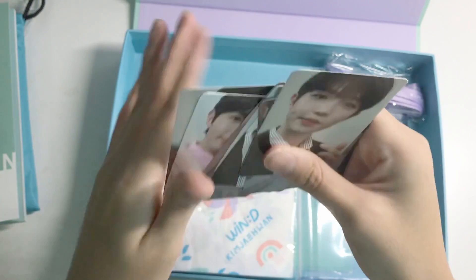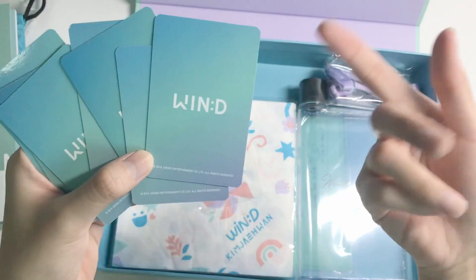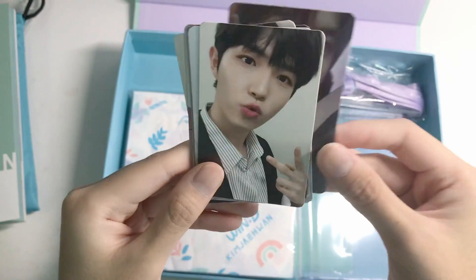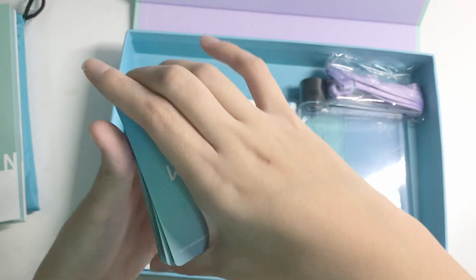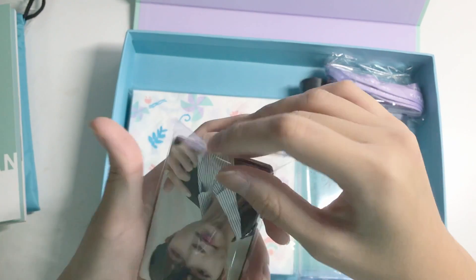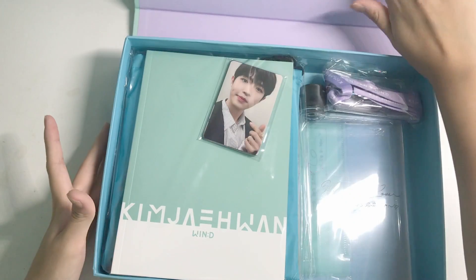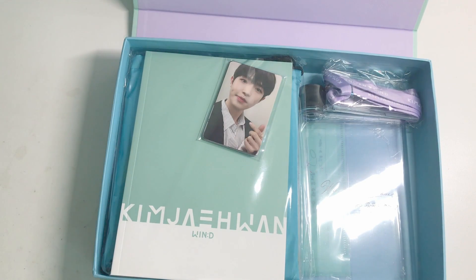Oh, some polaroids — I guess these are the special polaroids for random numbers. Yeah, most groups do like random numbers like the artist's birthday and stuff, and you get a random polaroid, but the odds of getting them are pretty much zero. So we have 8 photo cards here. The bags are all the same and it has his official colors — the skyish blue, teal and purple gradient — and 'Win.' I love the sturdy box and the cute card holder and the lanyard, full cards and full book. A bit iffy about the picnic mat and napkins, but I guess it's a cool concept.